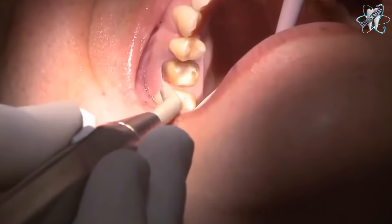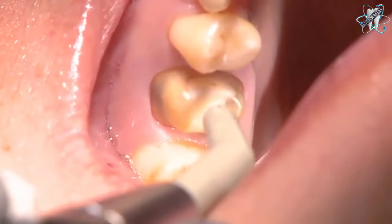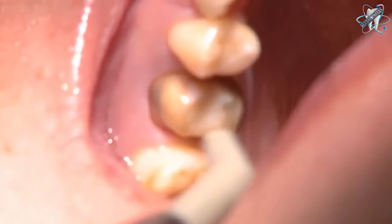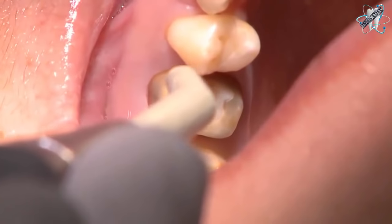The following tooth is a subgingival preparation. As seen in this case, the tissue is healthy. If bleeding is present or encountered, apply a hemostatic agent prior to placing the retraction cords.